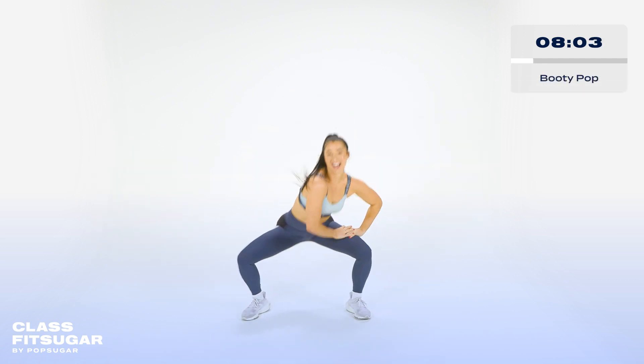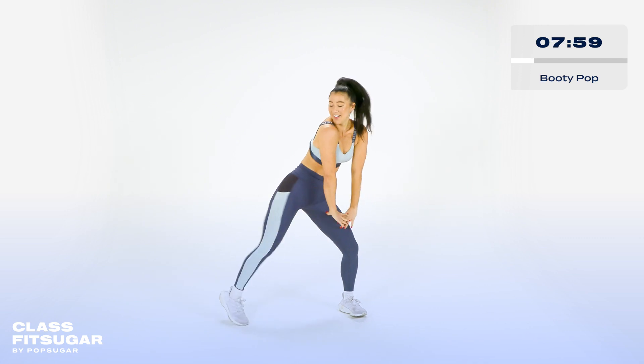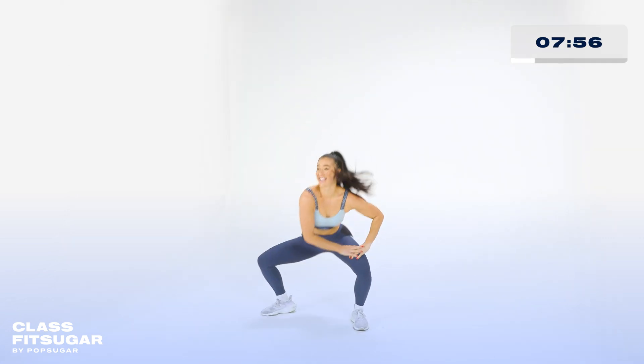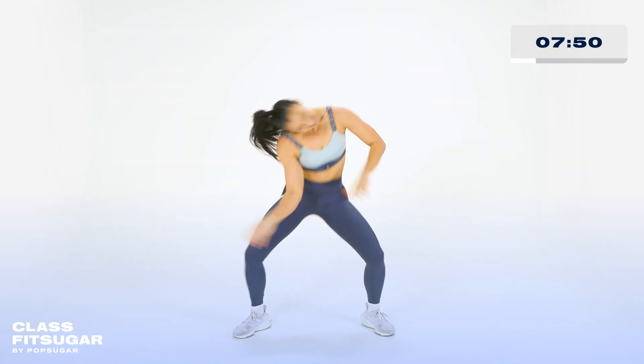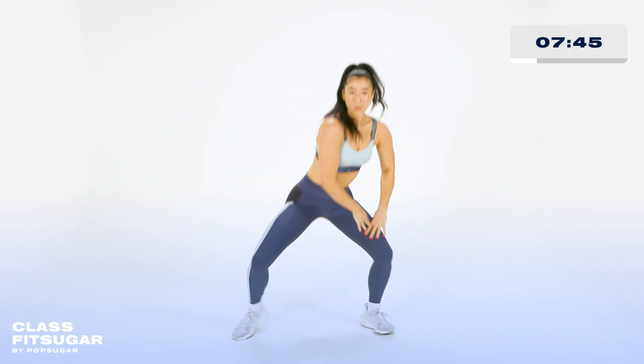New move. Squat and pop. Hey. Get low. Hop. Knee down. Up and down. Good. All right, we're getting tired. Add a head roll. Yes. Look back at it. Good. Hey. Woo.